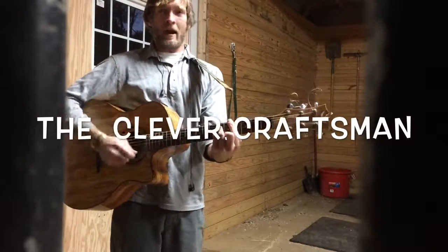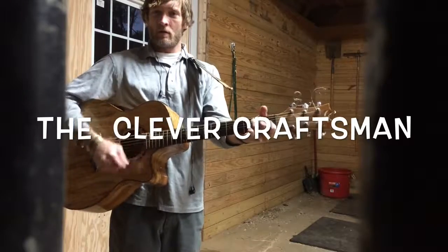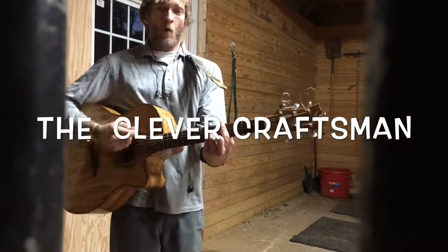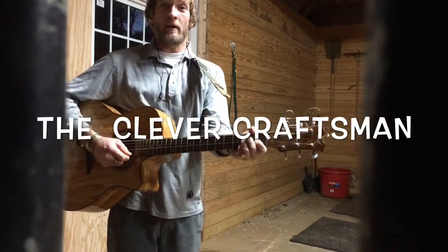He's a clever craftsman. Today he's fixing a barn door. You're probably wondering what for — why's a clever craftsman making up a barn door? We'll find out.